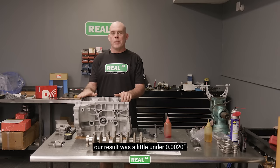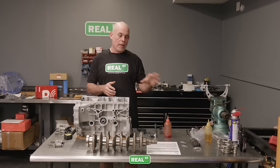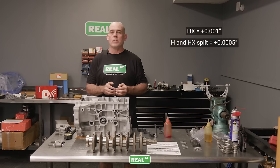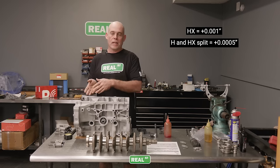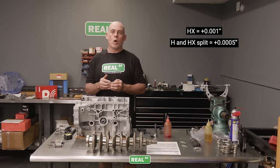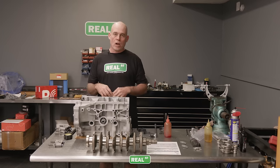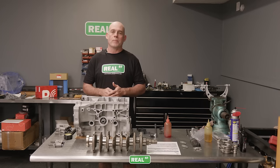I've measured this bearing clearance and I have just under two-thousandths of an inch. I'm going to swap in an HX shell. HX is an extra clearance, H is a standard clearance. What I'll do is put half a set of HX in the engine and open that oil clearance up a little bit. I'm going to take this cap back off, switch to an HX, and confirm I'm getting the clearance I want before moving forward with the rest of the caps.